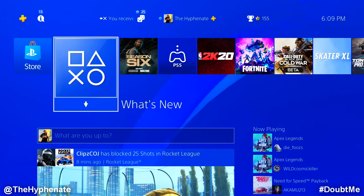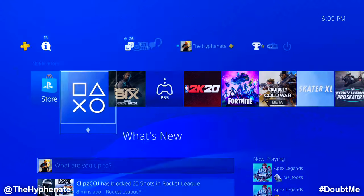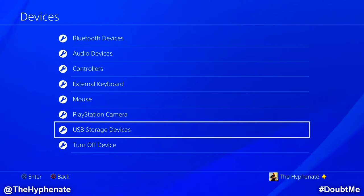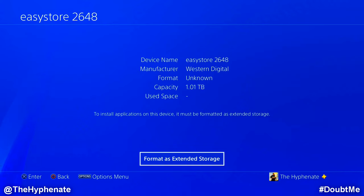Once you have that, connect your external hard drive to your PS4's USB input. As soon as you connect it, if it's not formatted for the PlayStation 4, you will get a notice on the top letting you know it's not correctly formatted — it says the USB storage device's file system is unsupported. To format it, go into Settings, then Devices, then USB Storage Devices. Click on the drive and select format as extended storage. Note that anything on that external hard drive will be deleted, so make sure you move those files to a different location first.